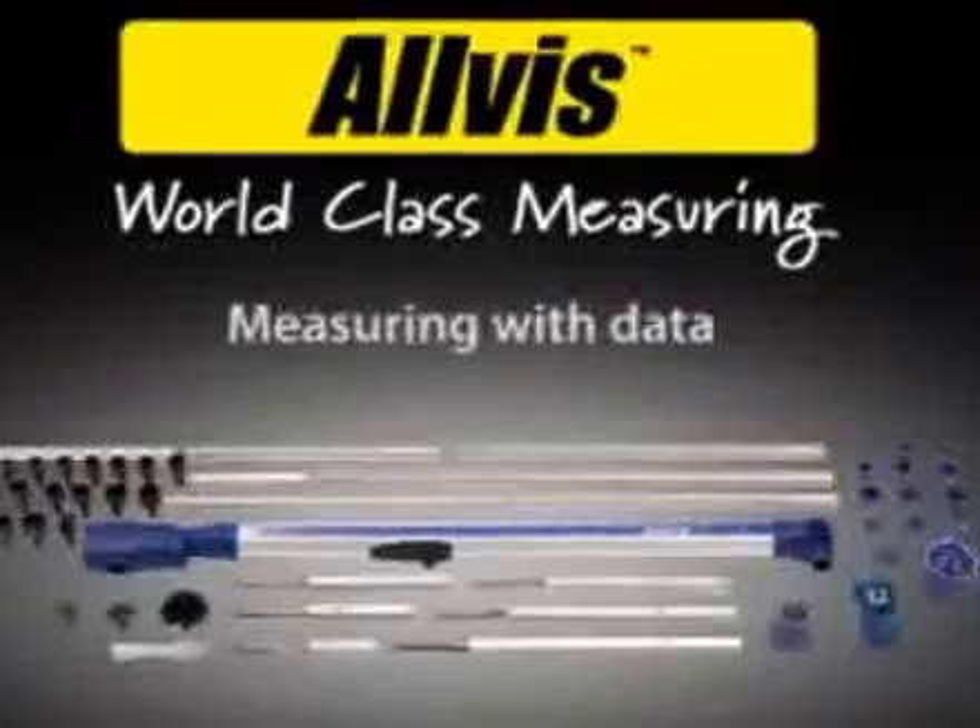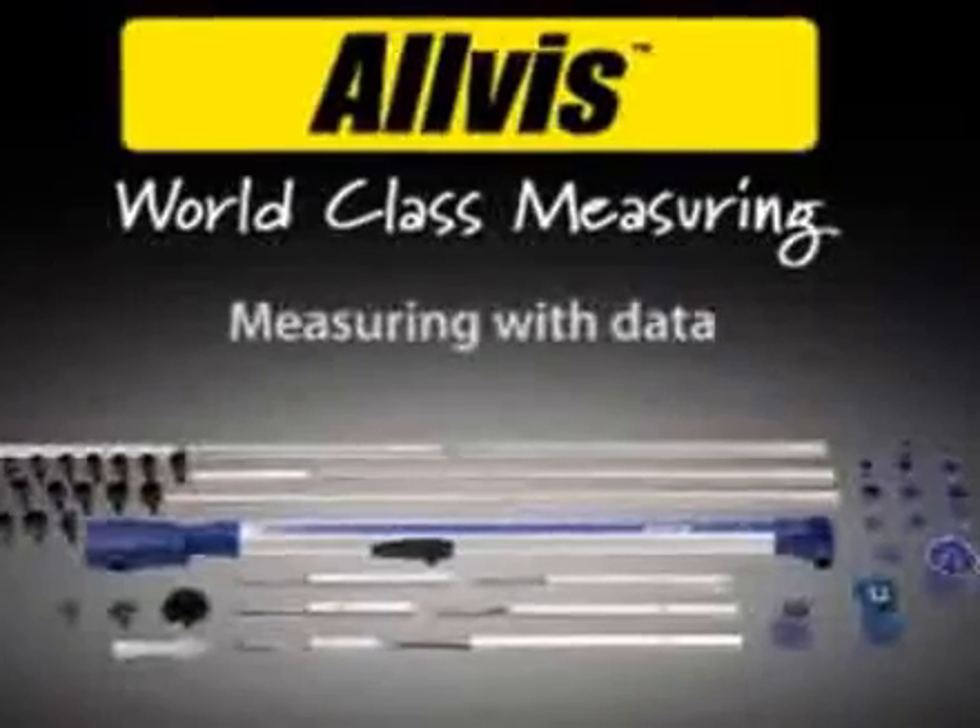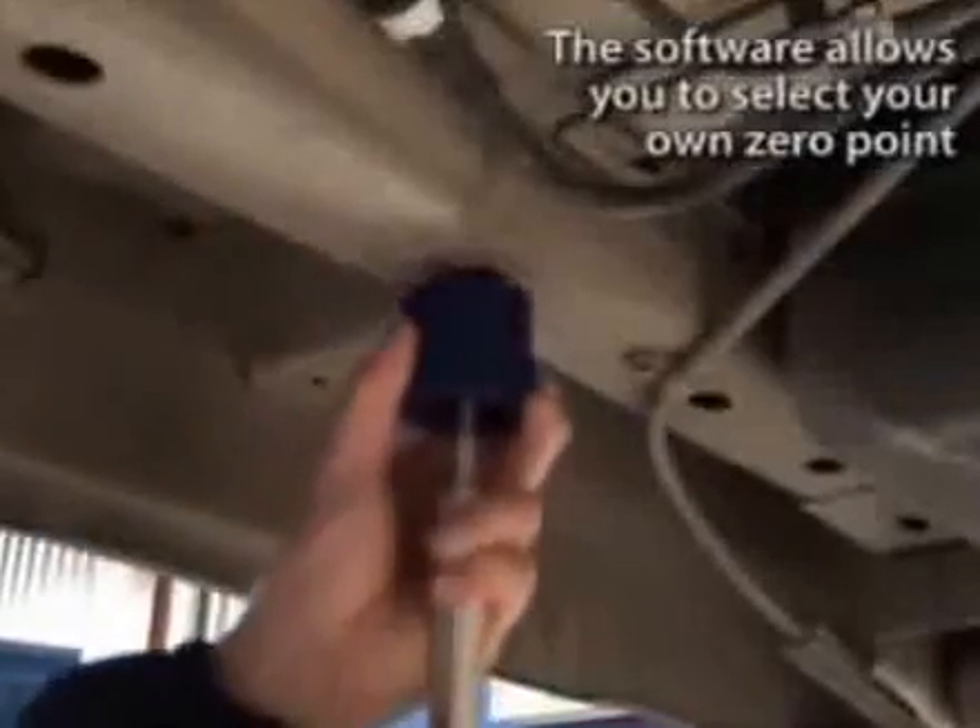Measuring with data. The software allows you to select your own zero point.